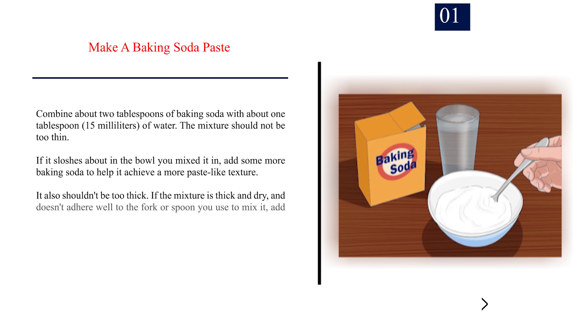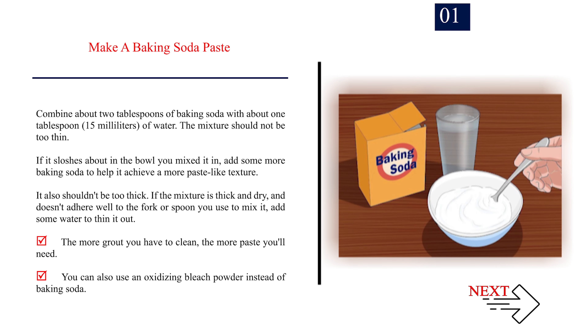Method 2: Using baking soda paste. Step 1: Make a baking soda paste. Combine about 2 tablespoons of baking soda with about 1 tablespoon (15 milliliters) of water. The mixture should not be too thin. If it sloshes about in the bowl you mixed it in, add some more baking soda to help it achieve a more paste-like texture.